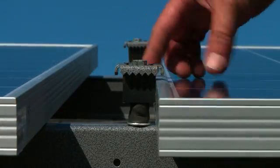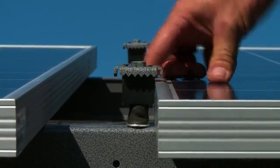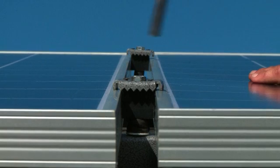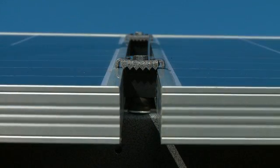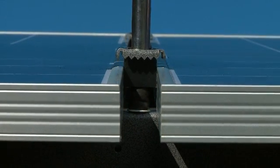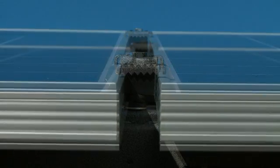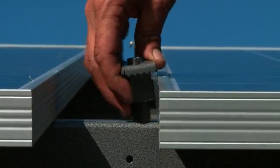All panel clamps come pre-elevated at the factory, allowing for quick installation of panels — no more fumbling with awkward panel clips. Quick adjustments are very simple, and all panel clamps allow for quick adjustment for different panel widths.